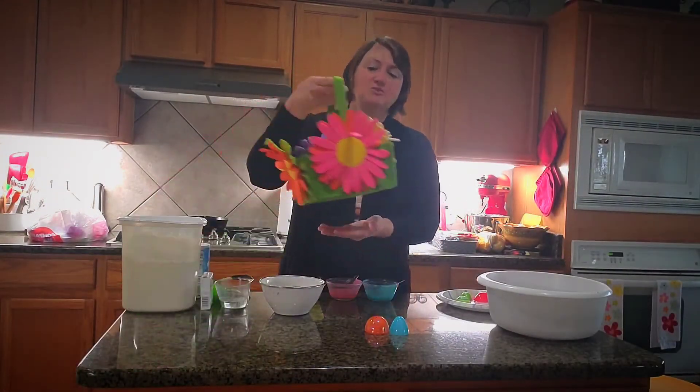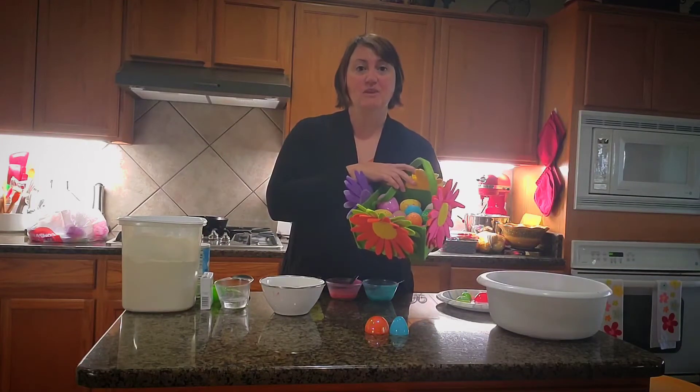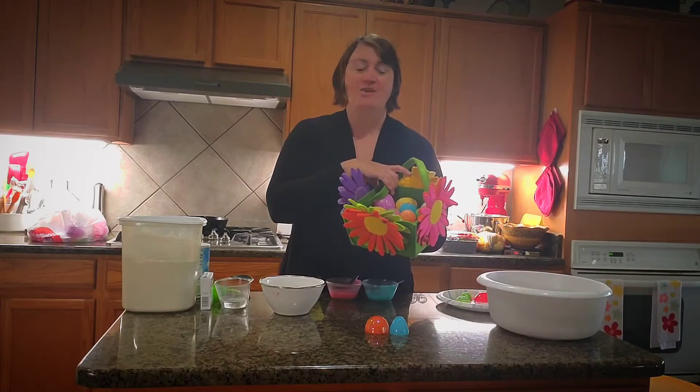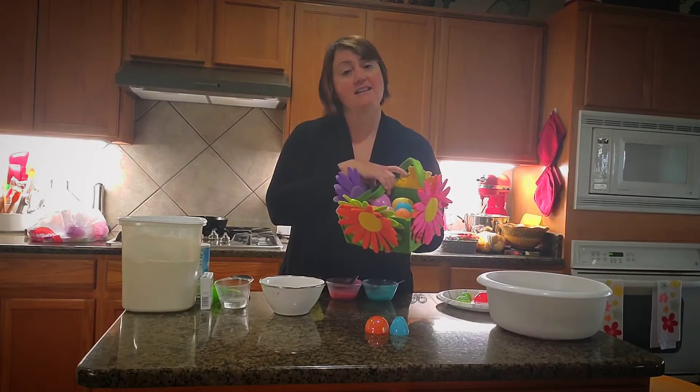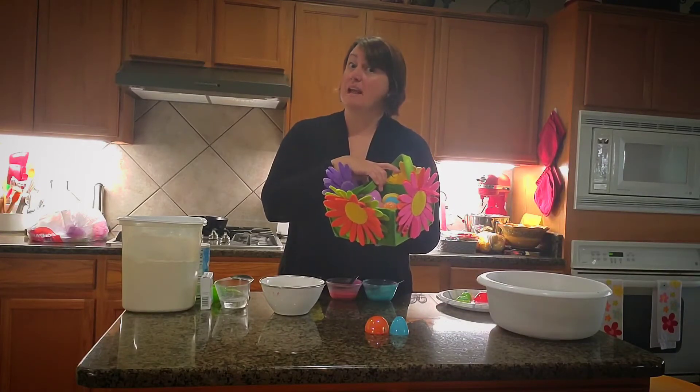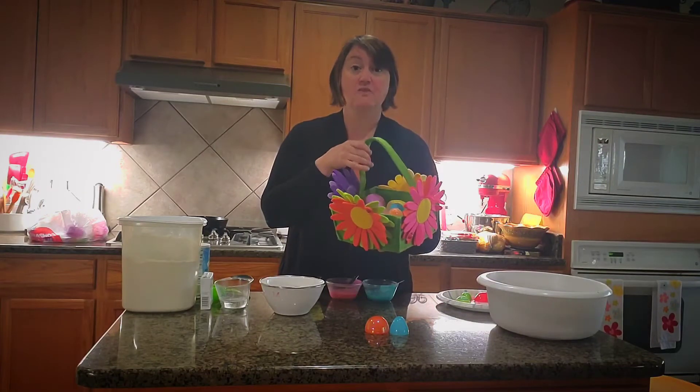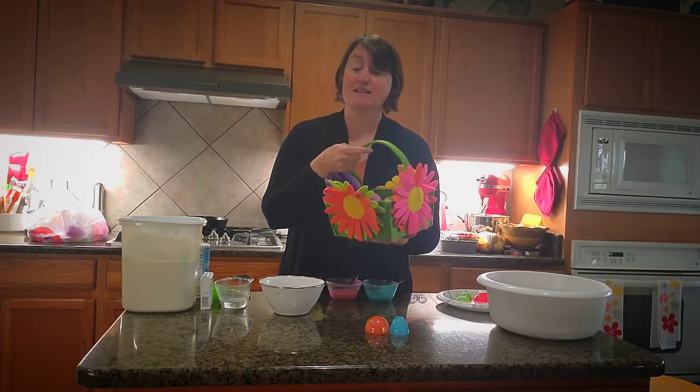First, you can always do fun stuff like one of you can hide the eggs and your brother or sister can find them. You guys can take turns doing an egg hunt in the house — mom can hide the eggs and you can find them. With it raining outside the next couple of days, this would be a great activity for you to do with your friends and family.